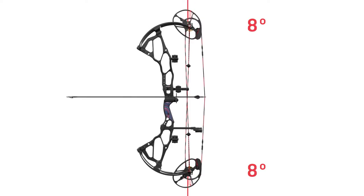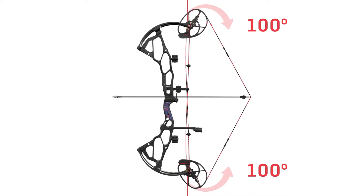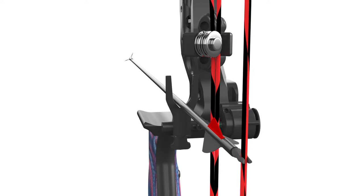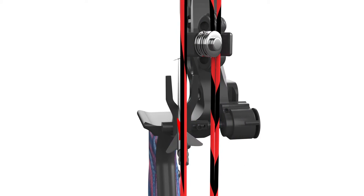Remember, we talked about how the binary cams are synced when drawn or fired, which delivers perfect vertical knock travel. Now we'll tune the left-right horizontal knock travel to put 100% of the string's energy directly behind the arrow — more power where you want it. That's why you're going to make better shots more consistently, including tighter groups at further distances.